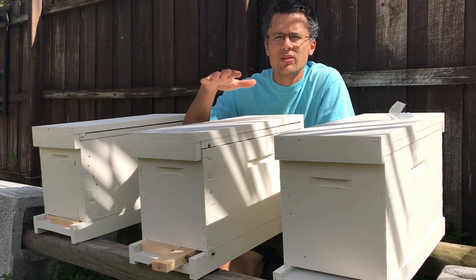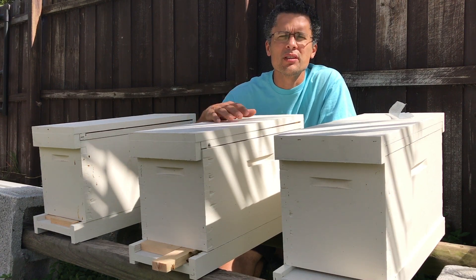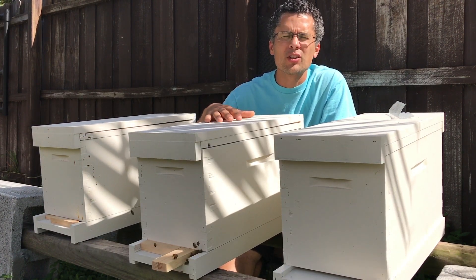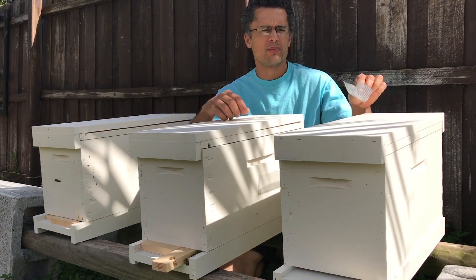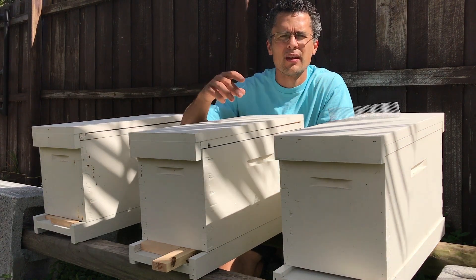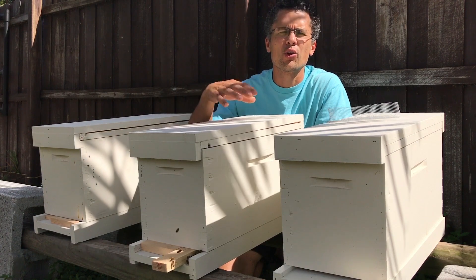Once the swarm has occupied the swarm box — or some people call it a bait box — I leave them up in the tree for a couple of days. After a couple of days, I'll take down the box. I'll cover the entrance with some number eight hardware cloth, pre-cut for when the swarm arrives, and close the front. I do this in the evening time as the sun goes down, when most of the foragers have returned back to the hive.